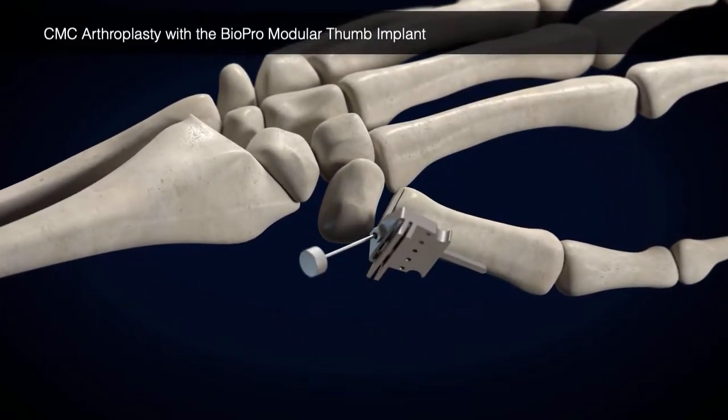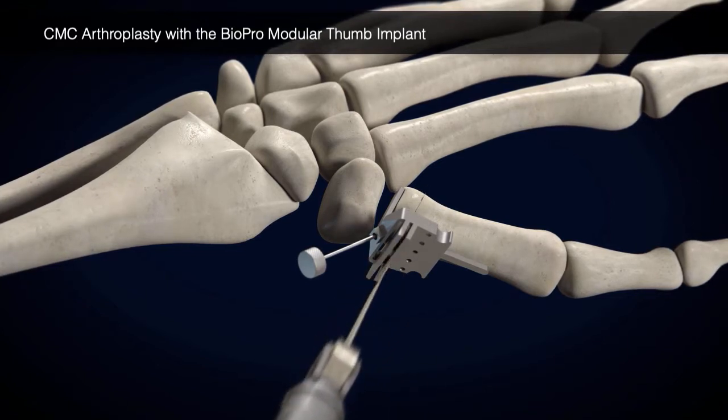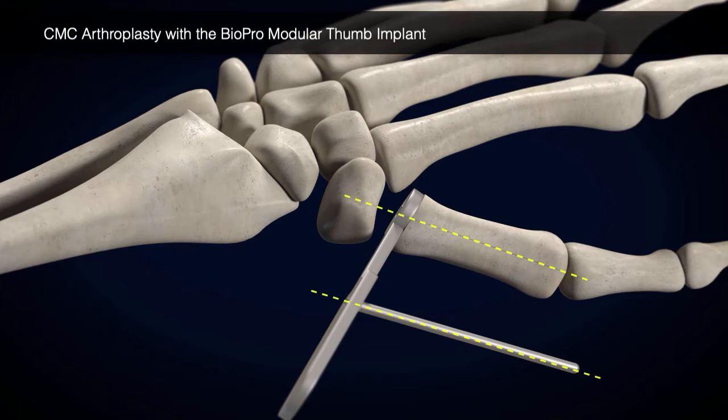Using the resection guide, resect approximately 5 mm of the metacarpal base. Place the alignment guide on the resected base of the metacarpal and ensure the alignment pin is parallel with the metacarpal, ensuring the cut angle is correct.